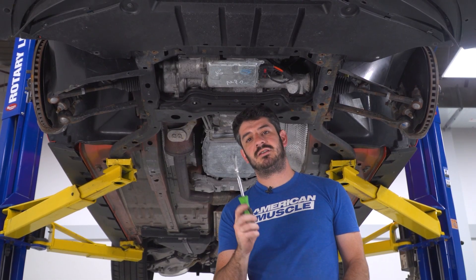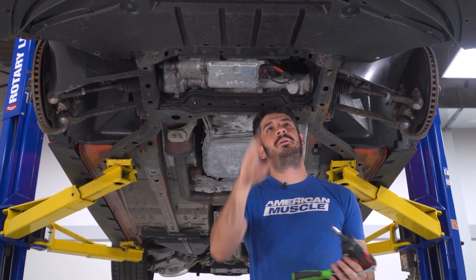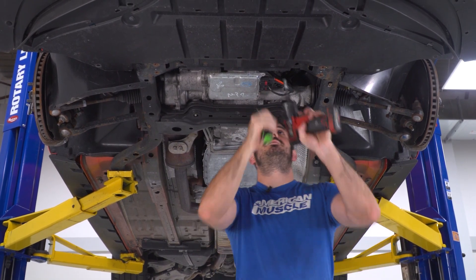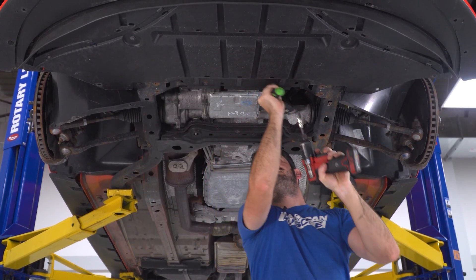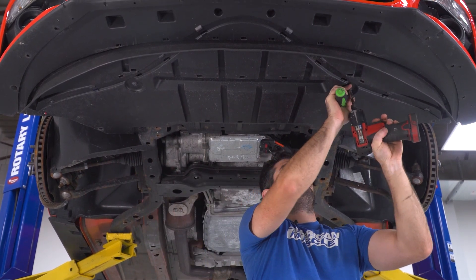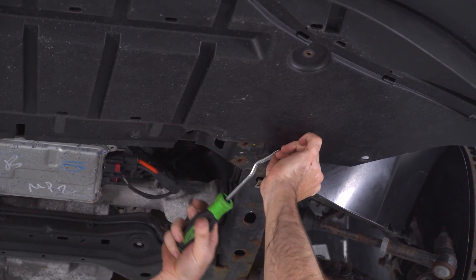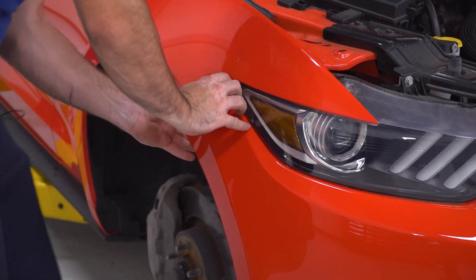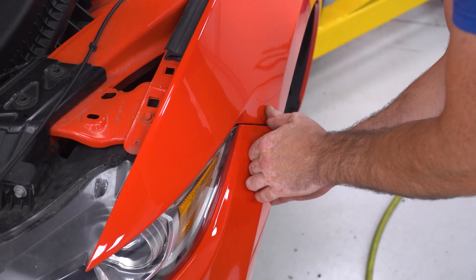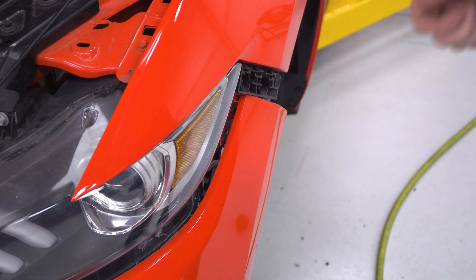Next, I'm going to use a combination of a clip removal tool and a 7-millimeter socket on my impact to remove the four screws and two clips on the bottom of the belly pan, but I'm going to leave it attached to the front bumper so everything comes off in one piece. Now, carefully pop the corners of the front bumper out — make sure not to damage these tabs as you will need them to reinstall the bumper. With both corners popped off, we can remove the front bumper.